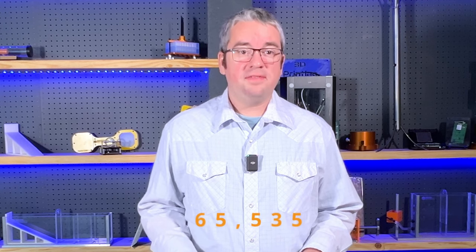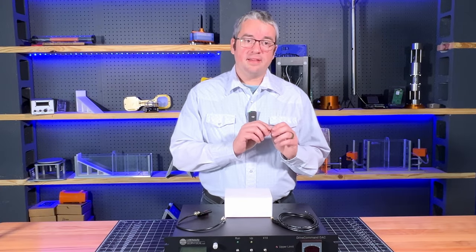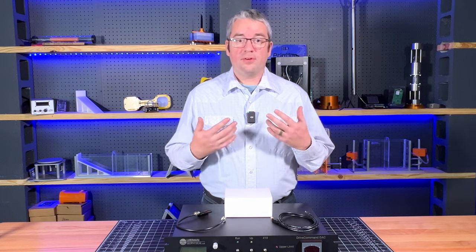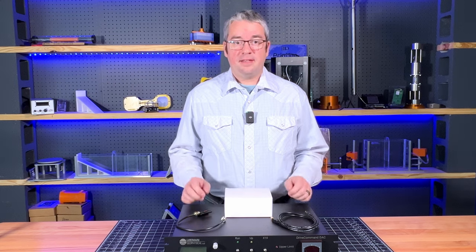This is a 16-bit DAC, meaning that it can produce up to 65,535 unique analog voltages on the output. That's great for generating things like ramp or sawtooth functions where we want to prescribe or create a command signal for load or displacement in testing apparatus. We're going to look at some of the features that make this uniquely suited to materials testing laboratories.